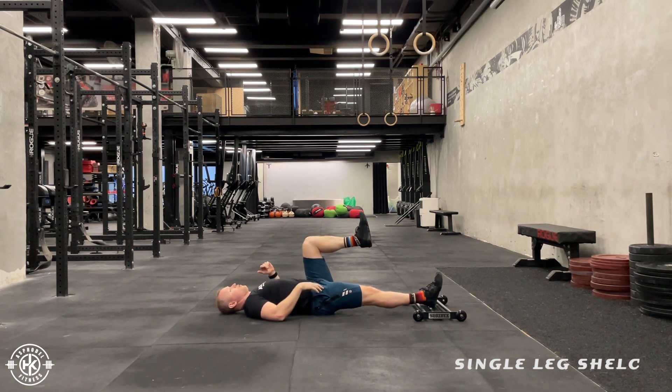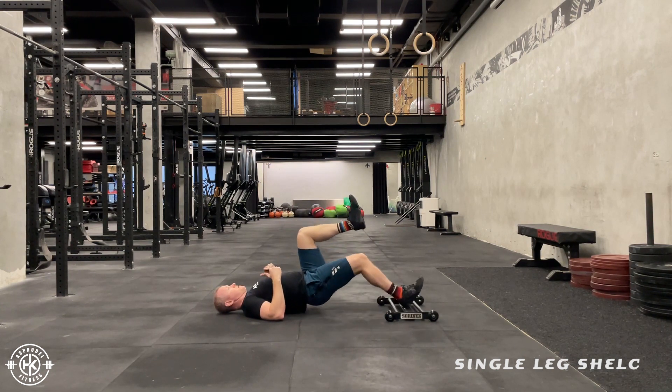From here, focus on not overextending the back as I curl up and come back.